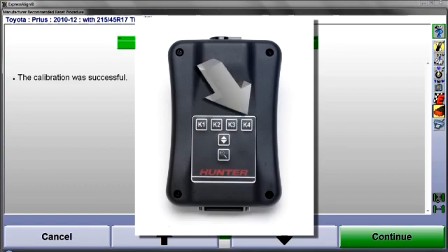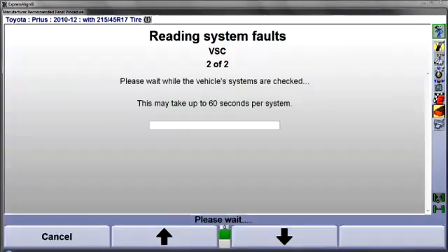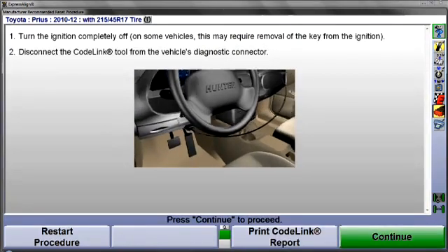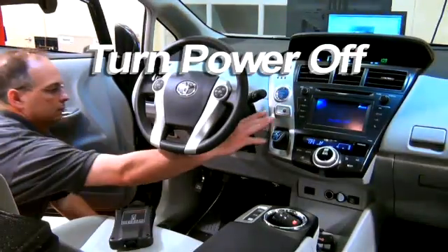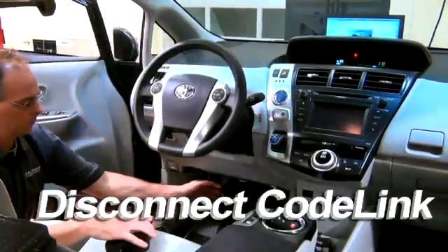Now, select K4 at the CodeLink tool to continue. CodeLink will now recheck related systems for faults. When this is done, turn the power completely off and disconnect the CodeLink tool.